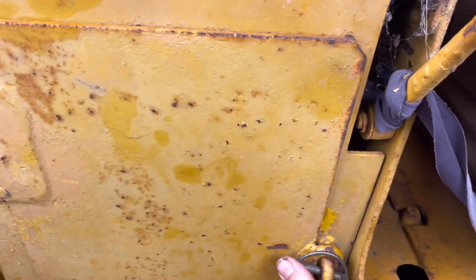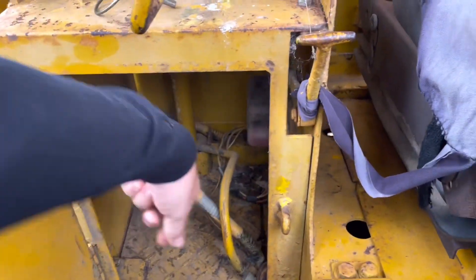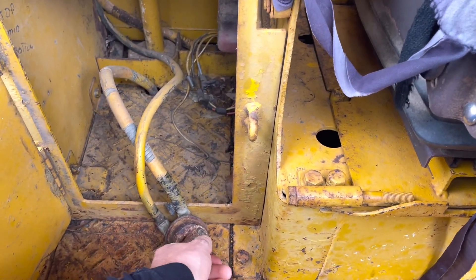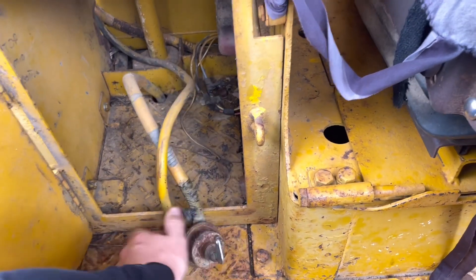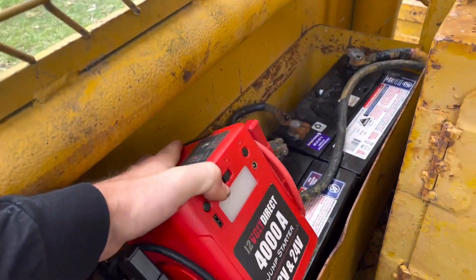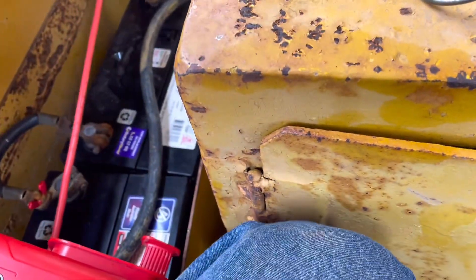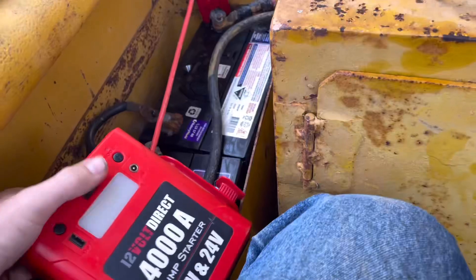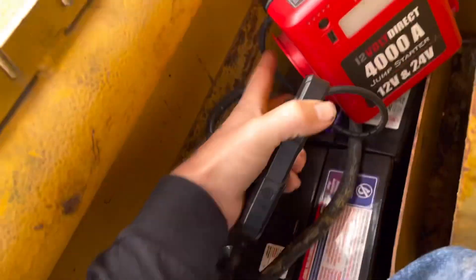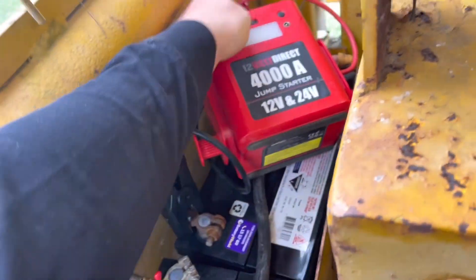Battery isolator on. Special key. It's pretty simple to use — connect the positive to the positive, like so. 24 volt system, straight to the negative, like that.